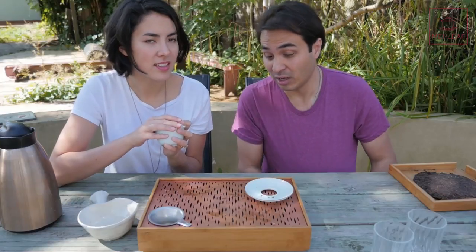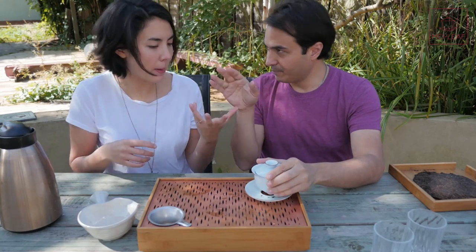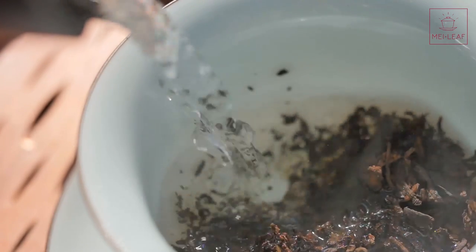Usually when you show a cooked Puerh to someone for the first time they smell it and go 'Whoa, what is that?' Whereas with this one, you close your eyes and smell it and think it's like a hot chocolate and milk kind of smell — it doesn't shock you in that same way. It's got cocoa, but not too rich, not like a Lapsang cocoa. It's more a vanilla creaminess — evaporated milk. That's more spot-on than steamed milk.